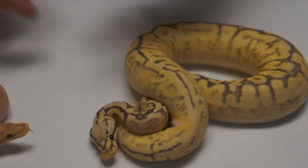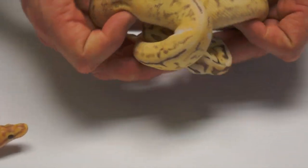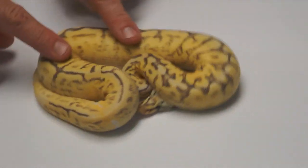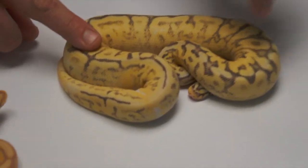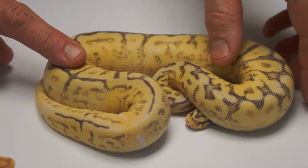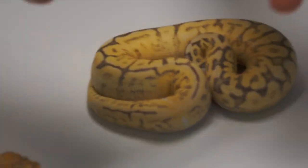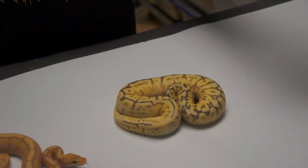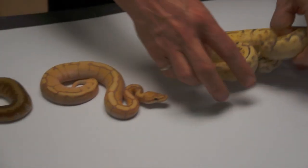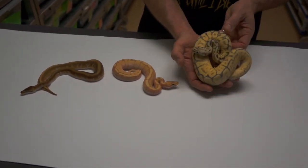And this little grumpy thing — it's a Killer Bee Fader Inferno. So that's going to be a Super Lemon Pastel, Fader, Granite, Hidden Gene Woma, Spider, Yellow Belly. That's what it is. These things are so cool — a lot of stuff going on there, but it's super, super pretty.